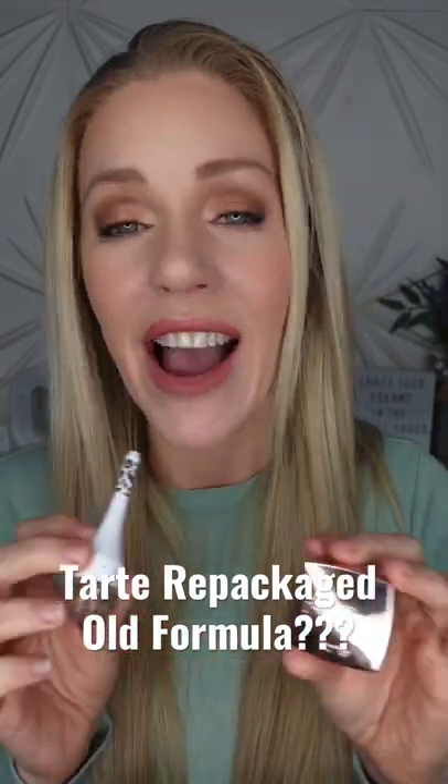This one is four grams, this one's three grams. This is $19, this is $24. Now I'm a huge fan of the Tarte Big Ego Brow Pomade — I think it's a fantastic product, and if I didn't have this I probably would keep this one. However, I don't need both.